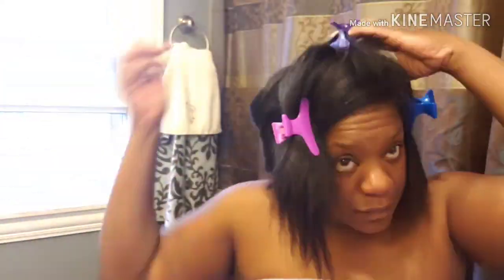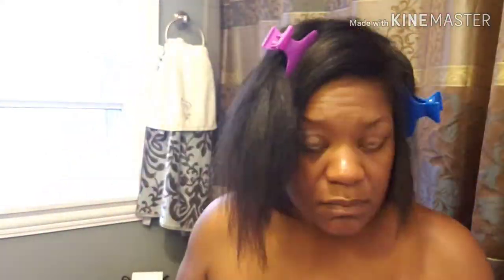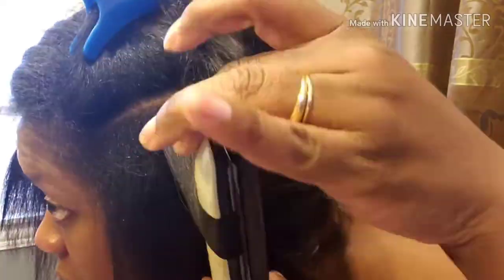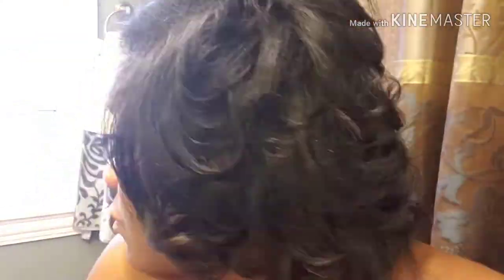Once I finish the back, I turn around and get to curling the front. There's no rhyme or reason — I just make it do what it do and figure it out later. If I need to go in and fix a curl after I'm done, then I go fix it. I take the smaller side first and start curling. I like to have a little feathered look, so I always try to do like feather curls. That little flick takes a little practice, but you can get it.